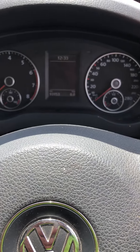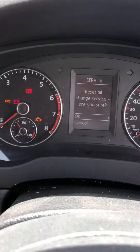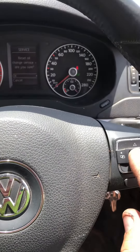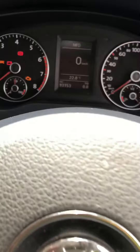Then turn the ignition to on, and it will say 'reset oil change service, are you sure?' Just press okay, and then it says 'service reset.'